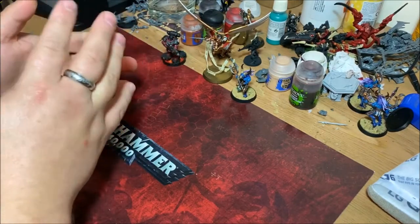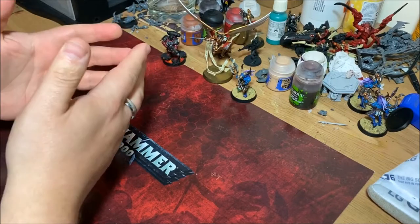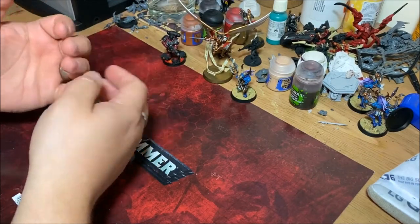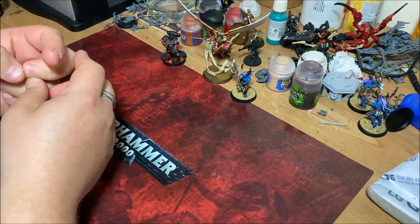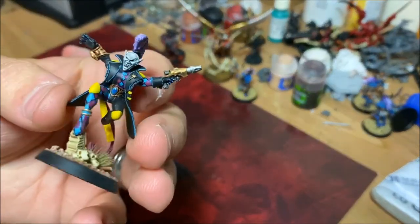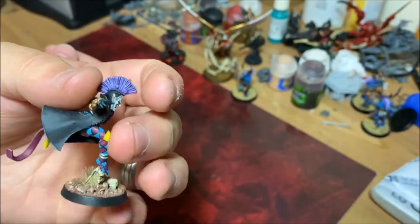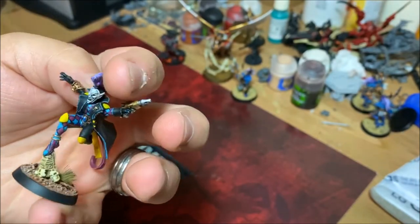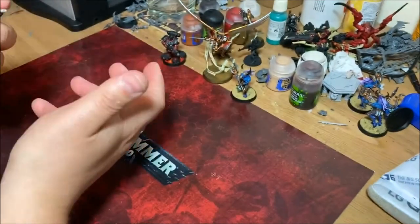Chaos Space Marines are also possible within limits — there are certain colour schemes that are a little tricky, but manageable. Then there are armies that for a painting perspective are extremely daunting. Take Harlequins for example — this is one of mine that I've done. You don't have to paint them like this at all, you can paint them however you want, but if you've never painted details and want to do them justice like this, it might be a bit daunting and put you off the rest of the hobby.